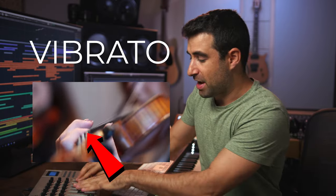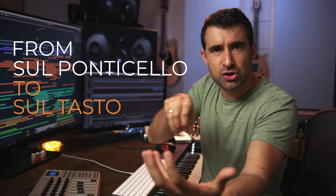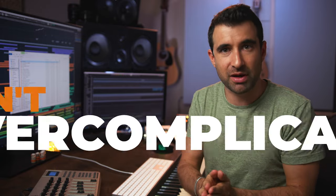Sometimes we can even add more things. For example, for strings, we can have a third CC that controls vibrato, or maybe a fourth that controls the position of the bow — like from sul ponticello to sul tasto. You don't need to go crazy with 20 different MIDI CCs; it's going to make things too complicated. But understand that the more you do, the more realistic your music is going to sound.